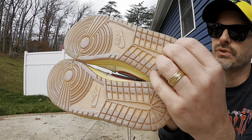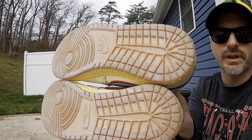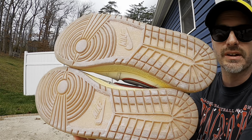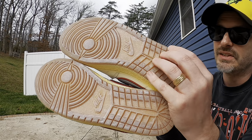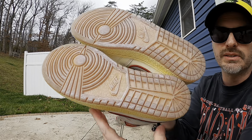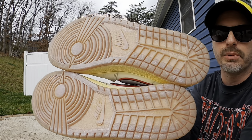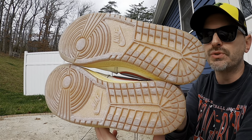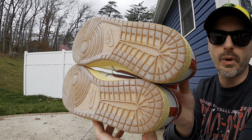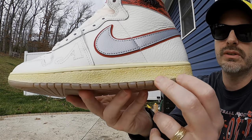Getting into the review, the outsole is a translucent gum material but they gave it kind of a tattered effect — it's really cool looking, doesn't seem overdone, and it actually looks legit like these might have been worn or might be an older pair. The tread pattern is very similar to a Jordan 1, with a pivot point in the front and Nike branding at the midfoot. This silhouette was actually around before the Jordan 1 — the Airship came first.